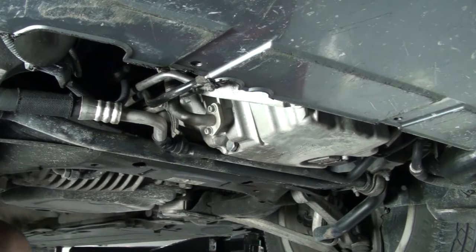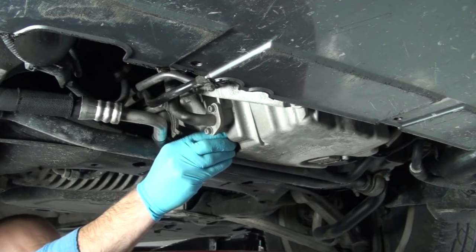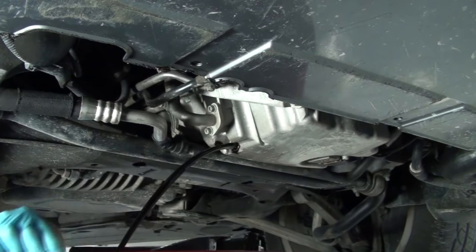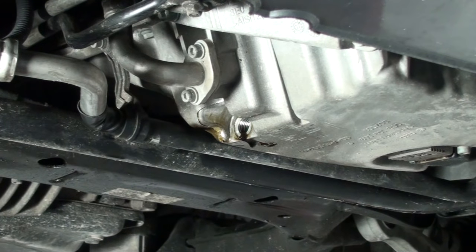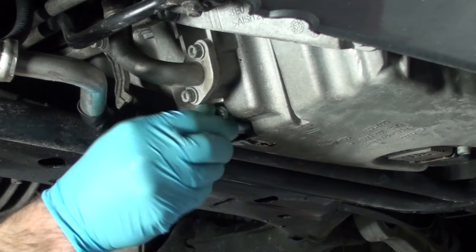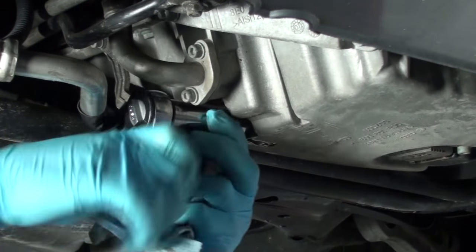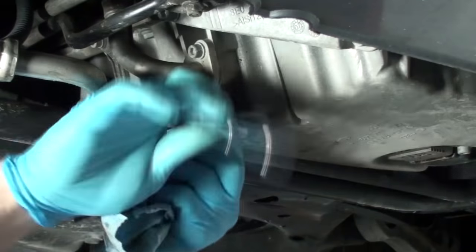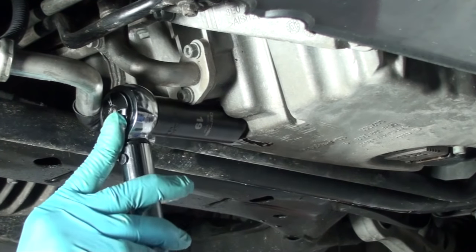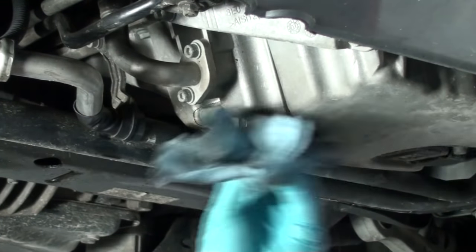Drain the oil. Once the oil is drained, you can install your new drain plug and torque it to 22 foot-pounds, then clean off any of the oil residue left over.